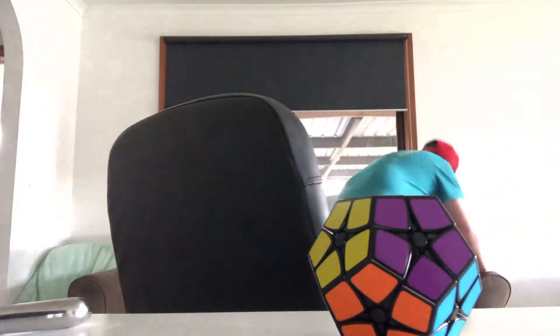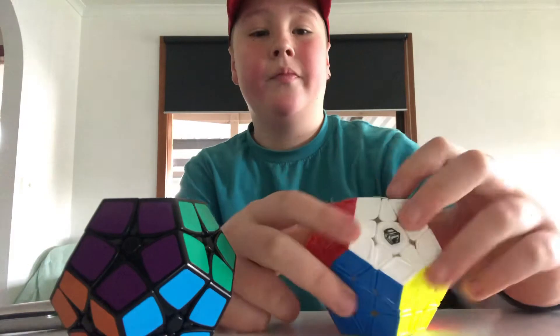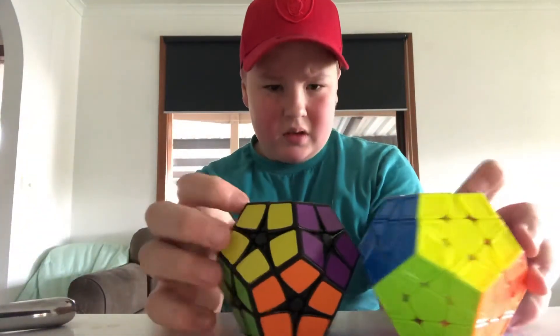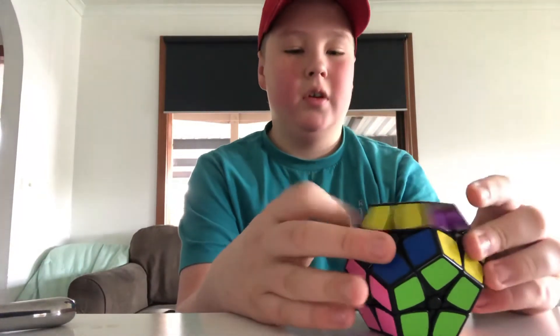I'm just going to grab my Megaminx. I've got the X-Men Galaxy Megaminx. The sizing is a little bit different, but it turns really well. I'm not sure how to solve it yet.